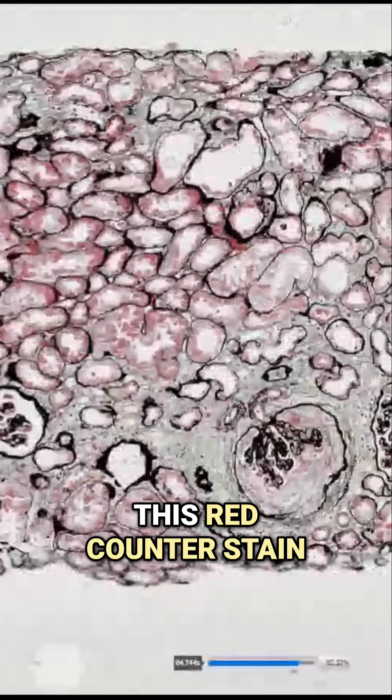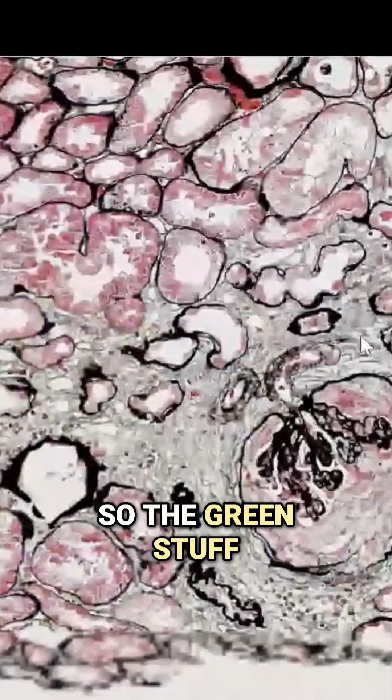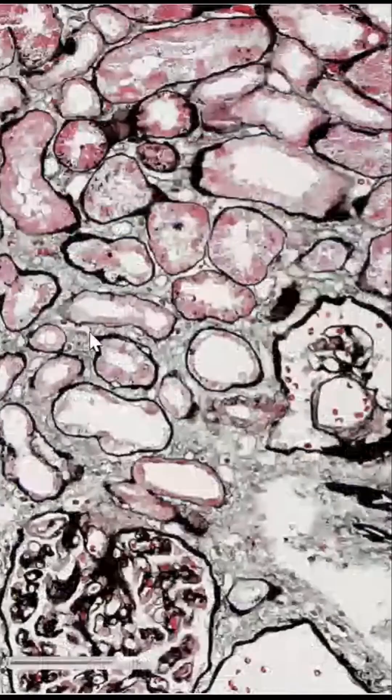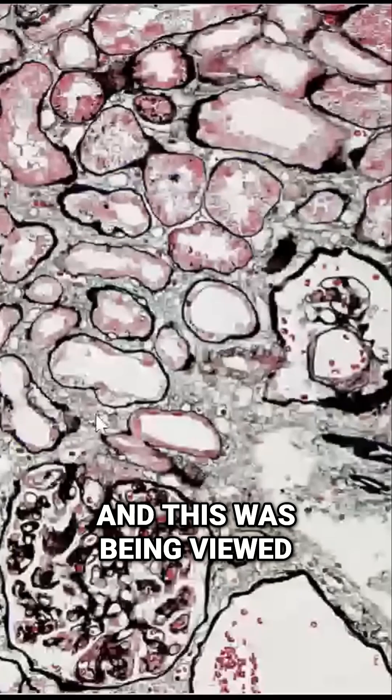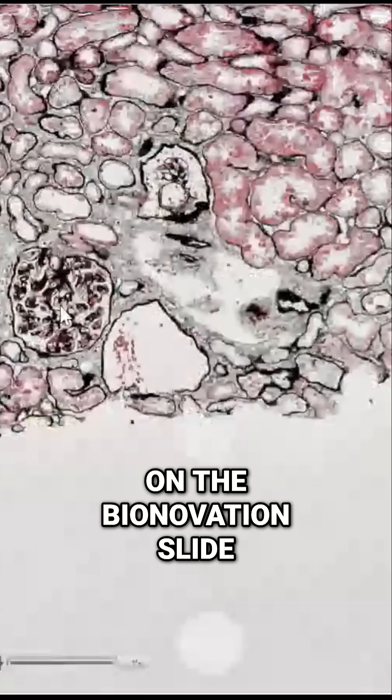We have this red counterstain and we have the green stuff. The green stuff looks like fibrosis to me. This was being viewed on the Bionovation slide gallery.